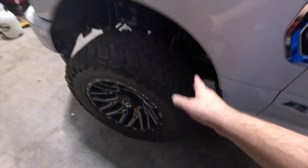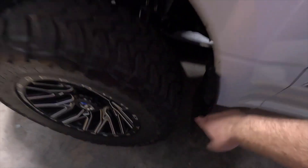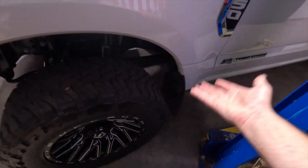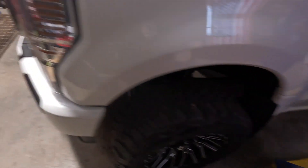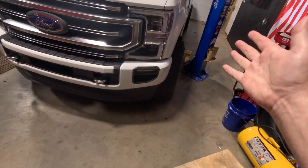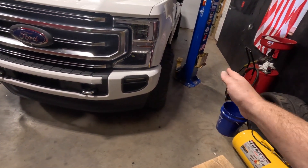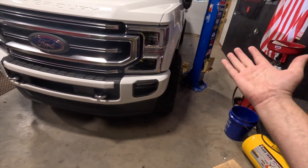Extreme offsets are really hard on bearings, hard on your front end components, and also affect turning. You're going to need some lift or you won't be able to turn all the way because it'll rub. I noticed that with this one — I'm at the maximum right now, and if I turn all the way at a certain angle I'll just barely kiss the mud flap. Too much stance is more of a show truck thing, not a daily driving kind of deal.